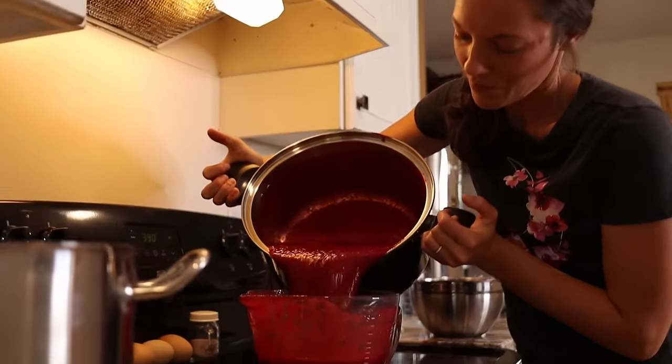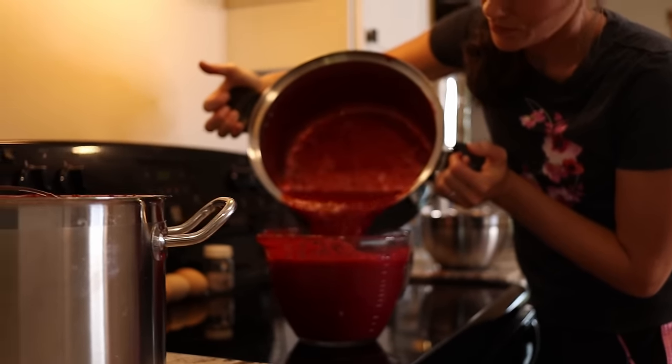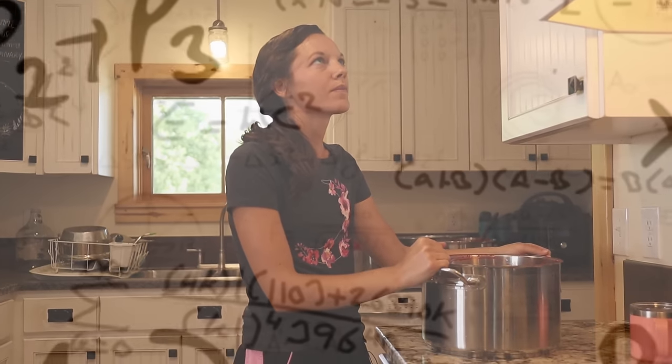So this is 28 cups of raspberries, which means that's seven batches of jam.